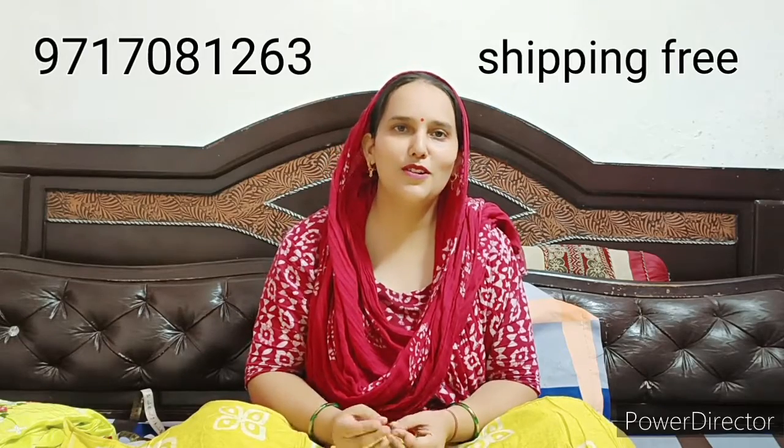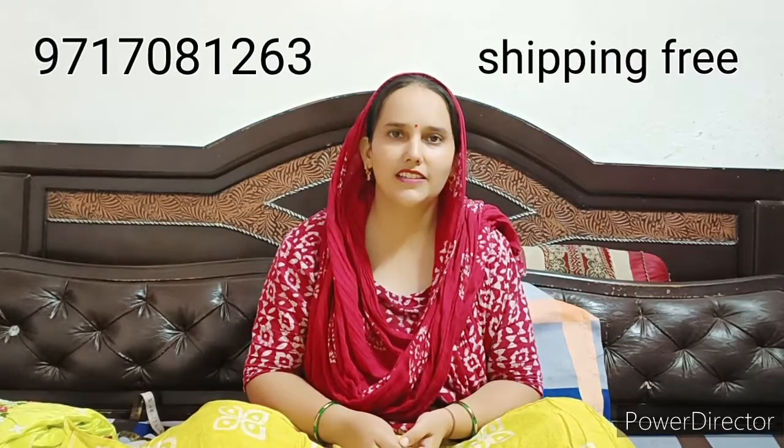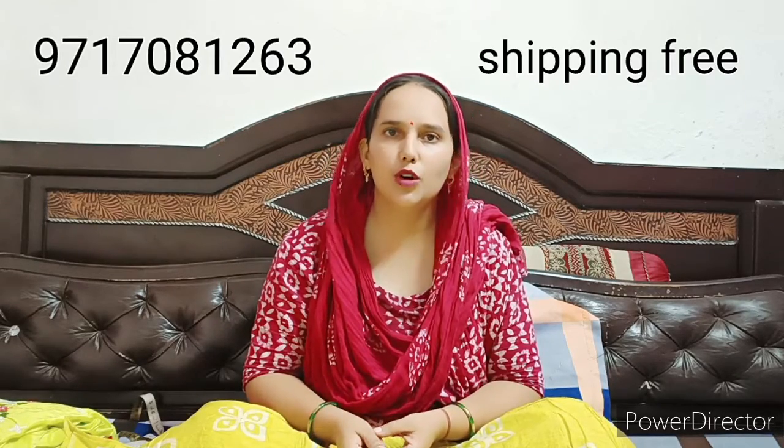Hello everyone! How are you all? I am going to take a look at you in the next video. I am going to show you the variety in party wear. I am going to show you the collection.